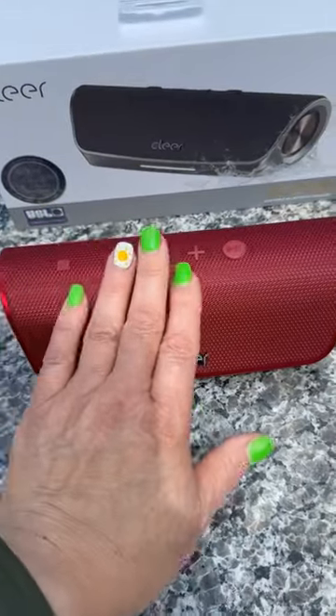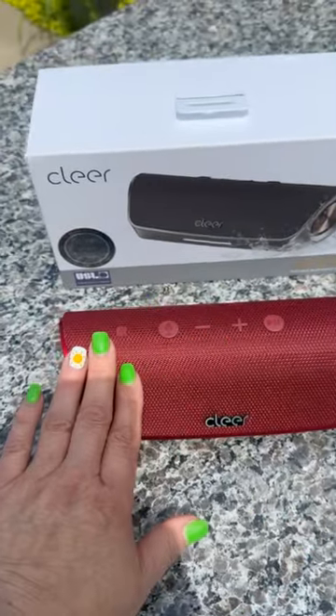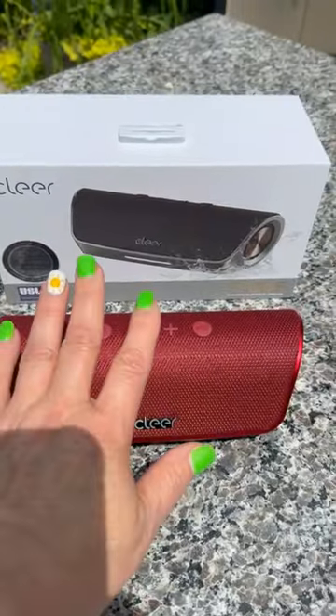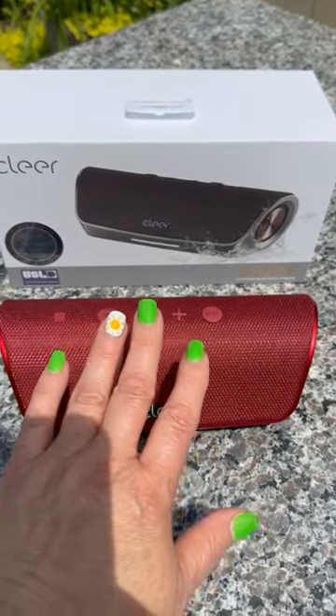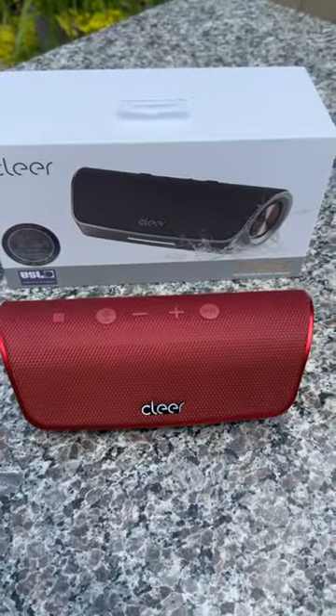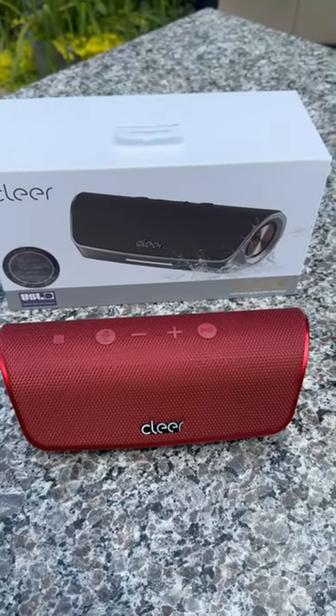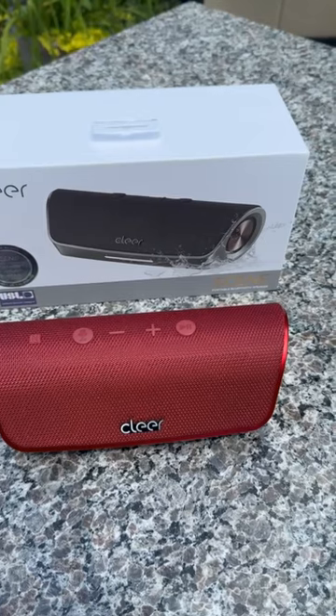If you are looking for a backyard portable Bluetooth speaker that is water resistant and durable, look no further. My name is Dana and I'm going to share with you the ClearScene portable Bluetooth speaker. I've been using this speaker for the last few weeks and I am able to share my insight to help you with your purchase. My product was gifted. Opinions are my own.